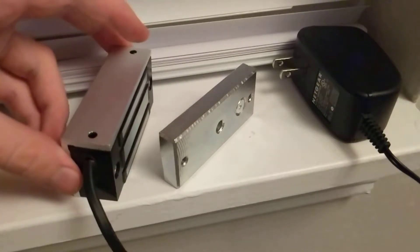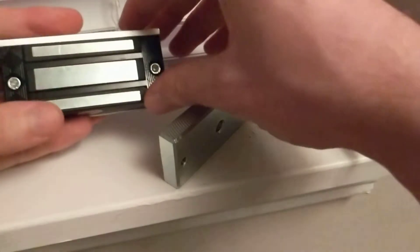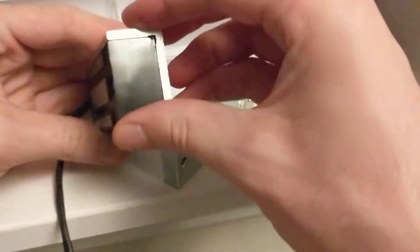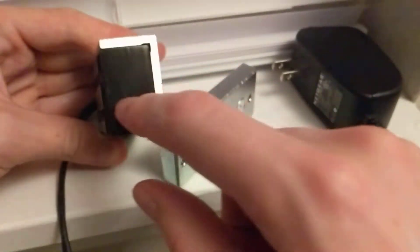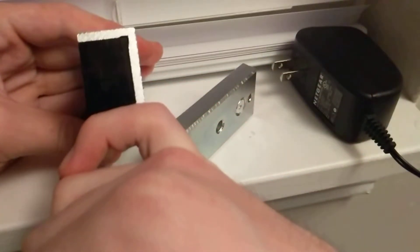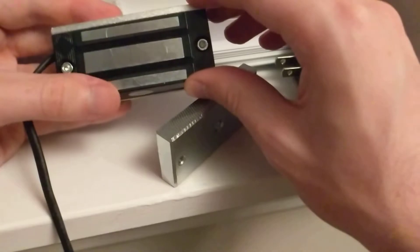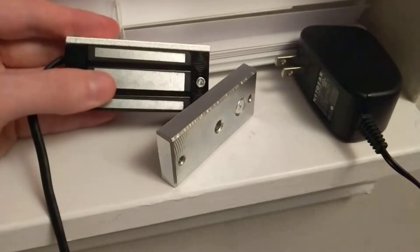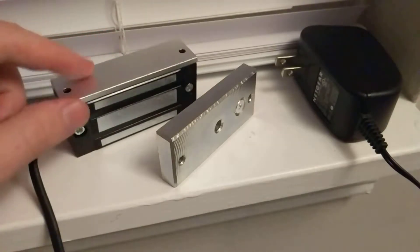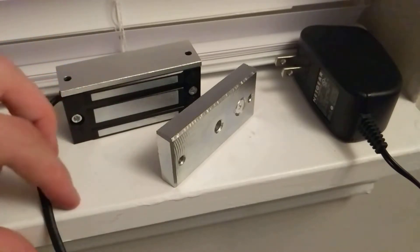I was just astonished by how small it is. The silver part is the mounting bracket, so the actual lock itself is this black portion here. As you can see, it's just over half an inch deep and it's probably about two and a half to three inches long. This lock runs off of 12 volts DC power.